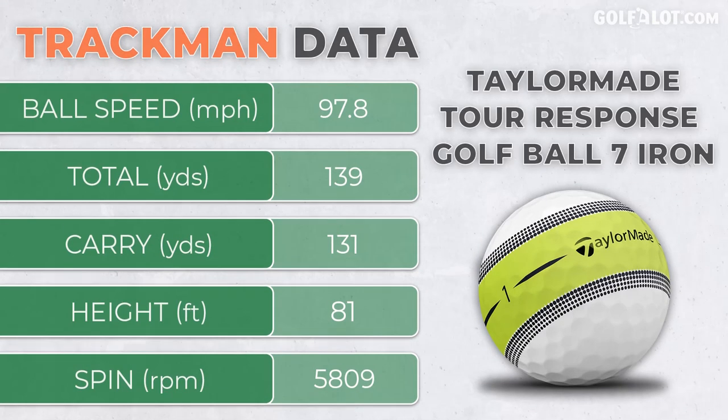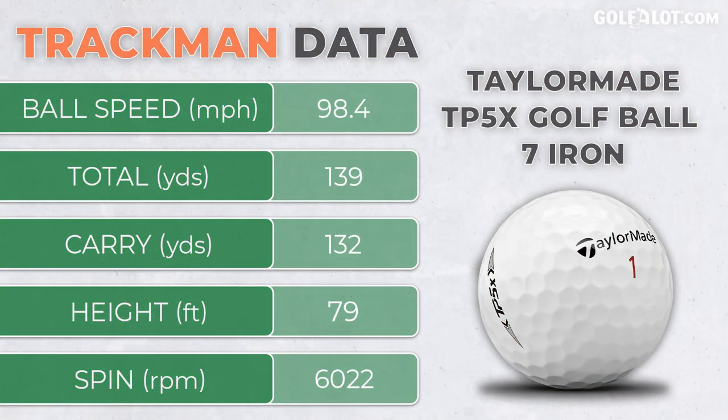In terms of indoor testing it was slightly lower spinning than the TP5X, but it did launch higher. Outdoors it's a bit cold — barely notice any difference, in fairness.